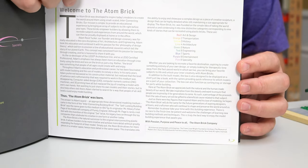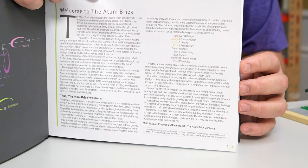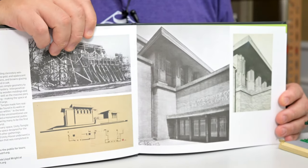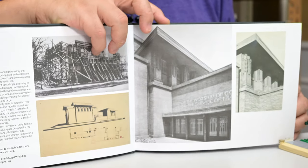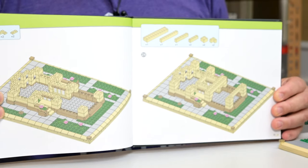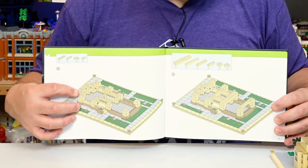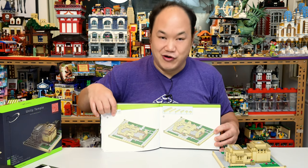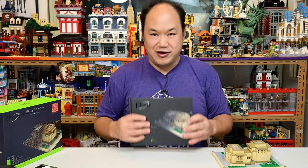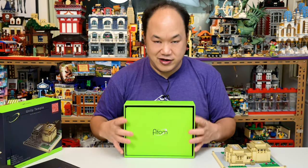The manual instructions are like a nice hardback book. The first page is all about the company, and the next couple of pages are about the Unity Temple — it's nice that they included that background. The best part is the actual building process section: it's nice and big and really easy to read. Just make sure you look at which parts you need per page, because you do have to look closely to make sure you're using the right parts.